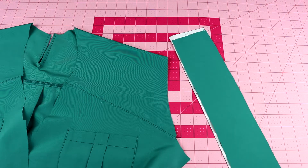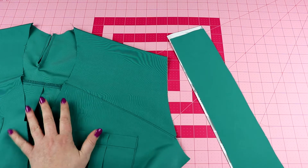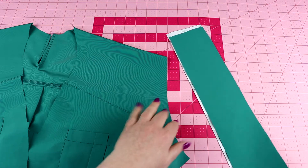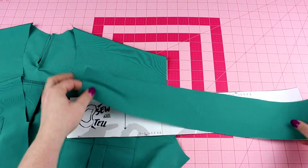Let's get this neckline party started. I have my belly top completed up to the point where I'm ready to start my neckline, and I also have my pattern piece for my neckline here.